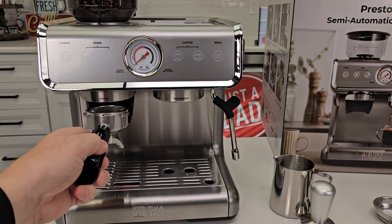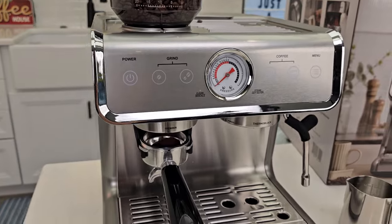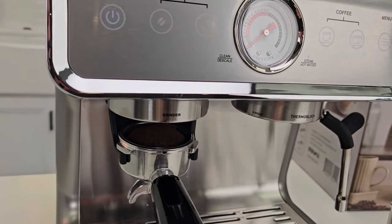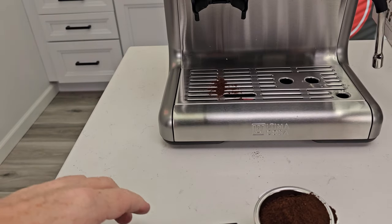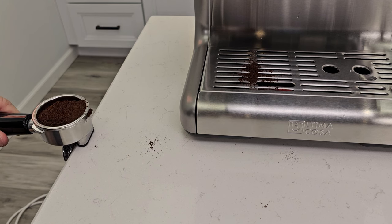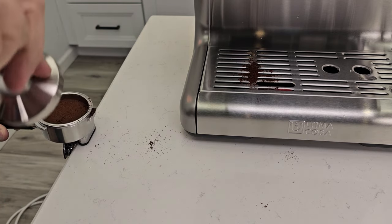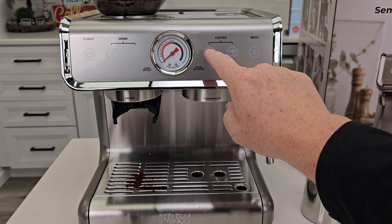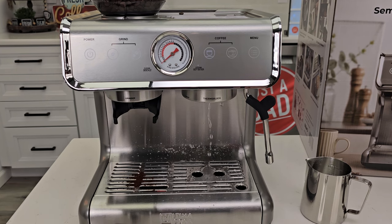I've got my portafilter ready. When I put the portafilter under the grinder, I press the double shot grind button. You're supposed to shake it to make sure the grounds level out. Now take it off and we need to tamp it. They give us a pad to put on the edge of a table to tamp it. Tamping pressure is going to mean a lot. Put it on the edge, make sure it's nice and even, then give it one single tamp. Now you want to preheat the thermal head — just do a single shot without the portafilter in to let the water drain into the drip tray. That warms things up and rinses the head.